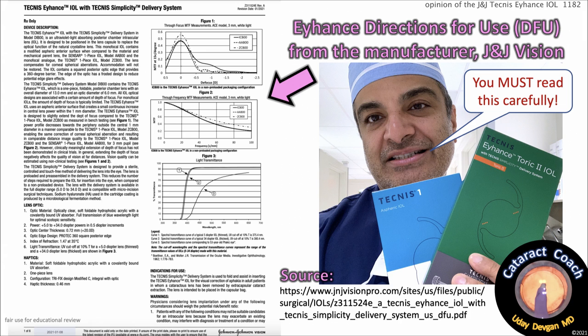As eye surgeons, we have to separate the marketing from the actual science, the physics, and the optics of these various IOLs. We need to help guide our patients to the best lens for their condition, their biometry, and their expectations, but also to set reasonable expectations. A great source of actual data is the Eyehance Directions for Use — also called DFU — from the manufacturer, Johnson & Johnson Vision.